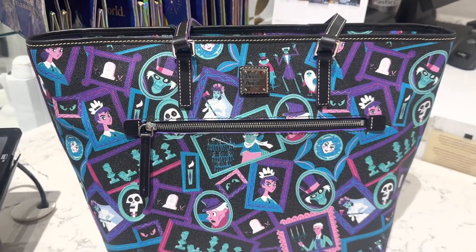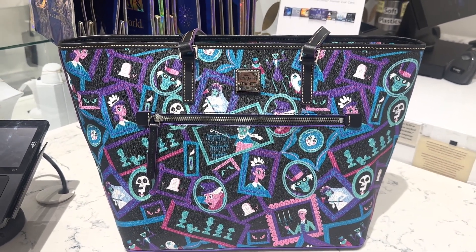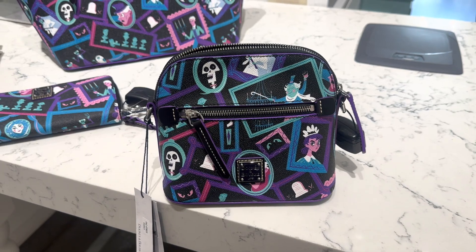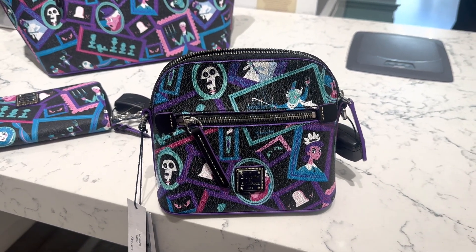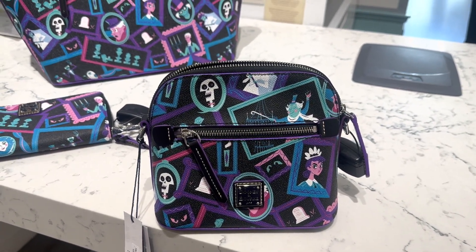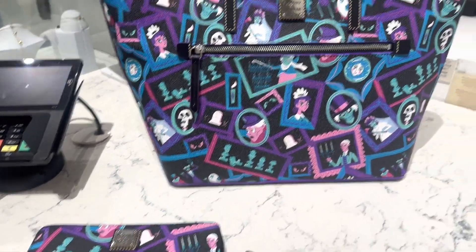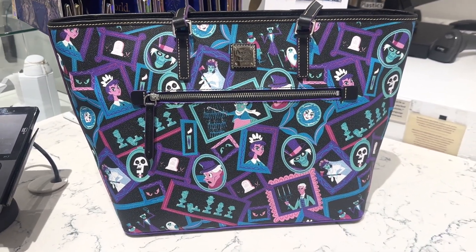It does have the zipper on the front. If you are really wanting everything as far as placement, this is going to be your only option. It's going to be very hard to get all of your characters and all of your icons on the crossbody. I think the crossbody is adorable and I love the size of it, but it is not going to have as many options as your tote. And your wallet is going to be even worse when it comes to placement. So the tote is your best bet if you want absolutely everything on there.